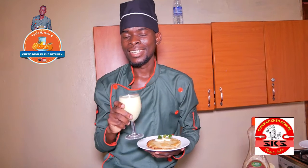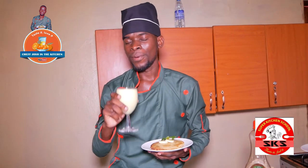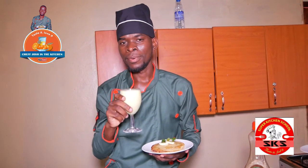We are in the kitchen with Chef Josh. I will show you — sponsored by Super Kitchen School. We'll see you next time!